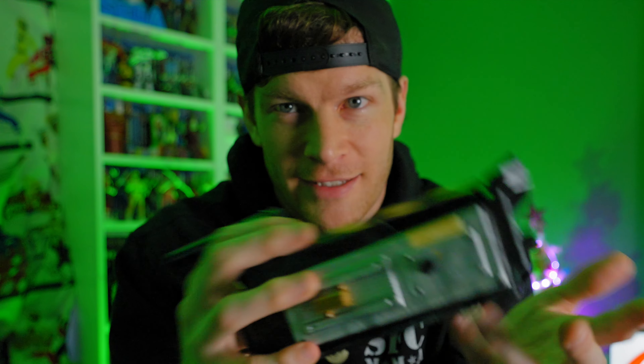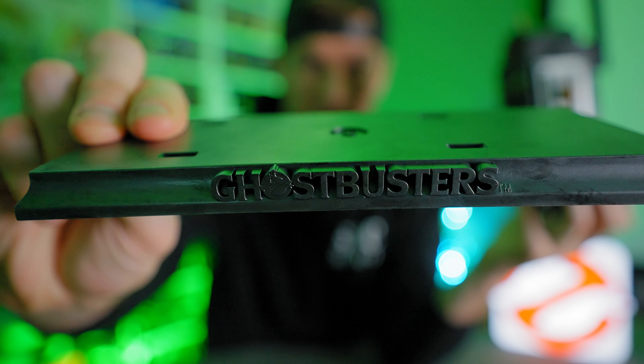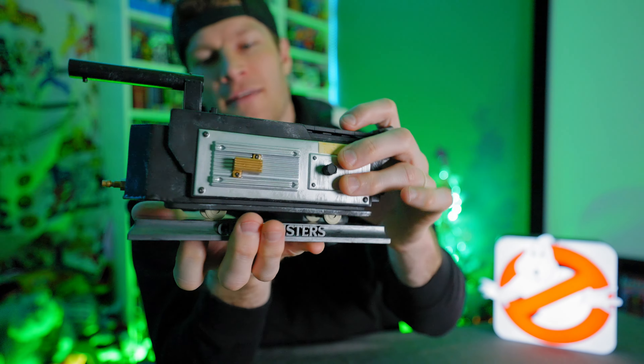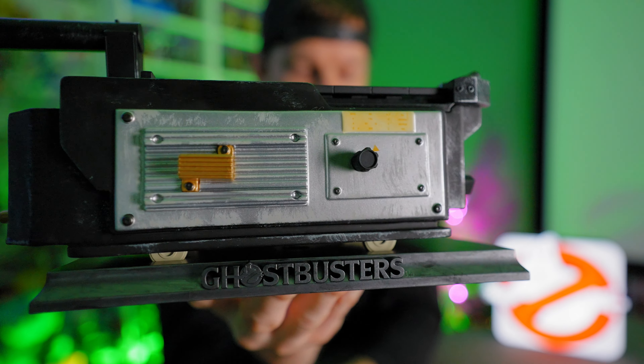None of the knobs or dials on here actually function or work as an actual dial or anything like that — they're just for aesthetic purposes, but they do the job. One key piece specifically is this little switcher up here. You can move it around, but definitely don't bend it a whole lot because you'll snap it off. Don't do that — you don't want to break this.